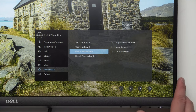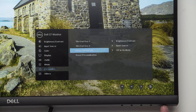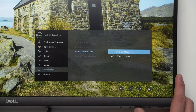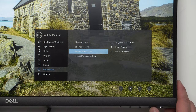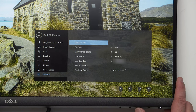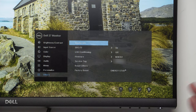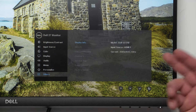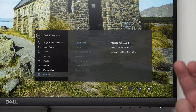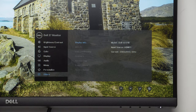There's also an option for the power LED — you can set it off in standby mode, which is great if you have a dark setup. Under the other section, we have the firmware version, and I'm hiding my service tag since this is a purchased monitor. Display info shows the model number, type, source, current resolution, and current refresh rate.